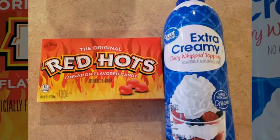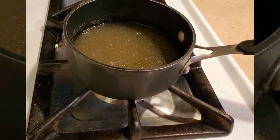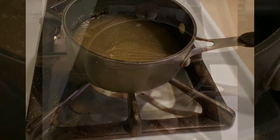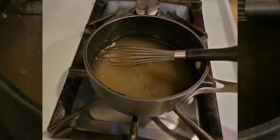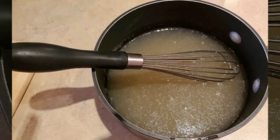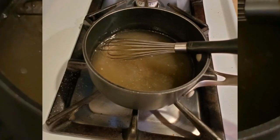In a small saucepan, I added the apple cider, the lemon juice, and the two packets of unflavored gelatin, and I stirred that well together. Then I set it aside for five minutes so that it had time to bloom.